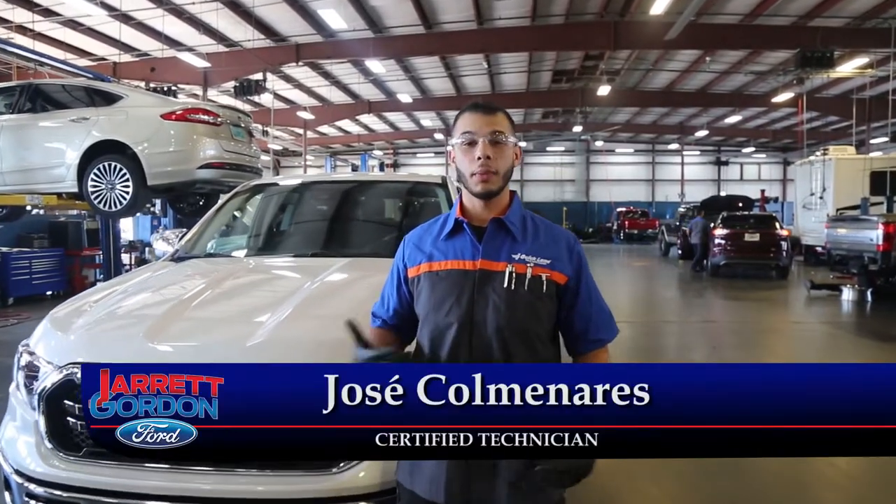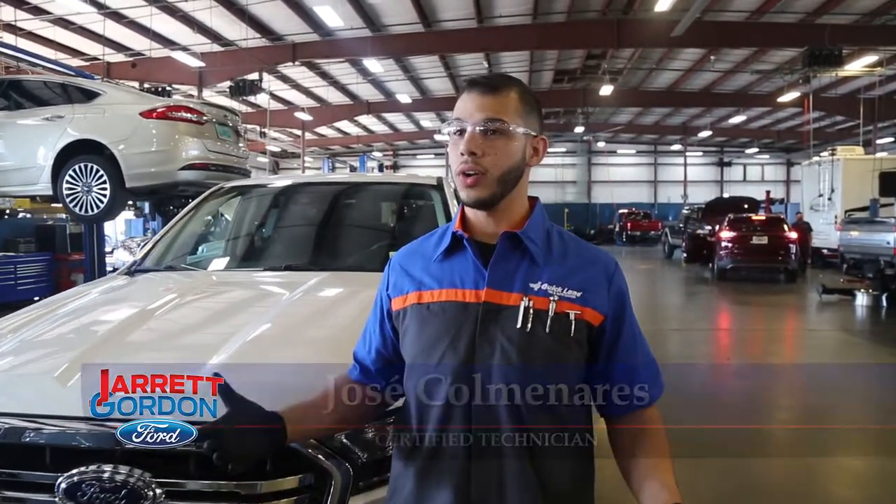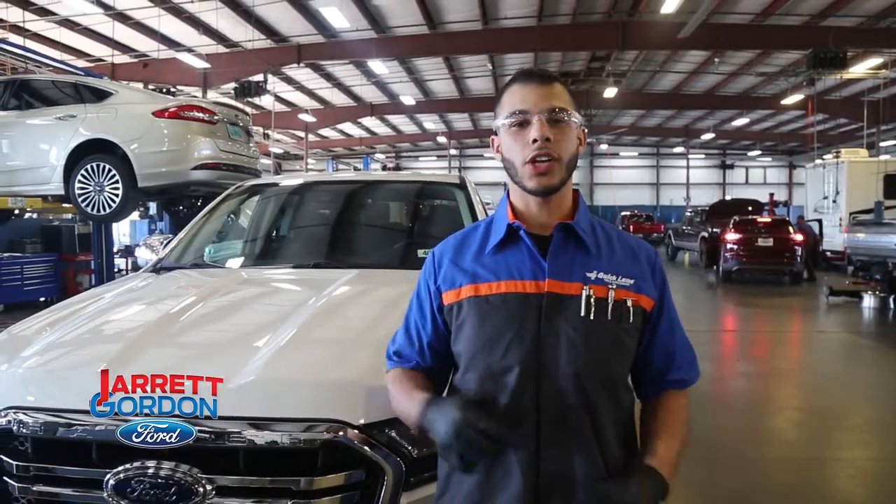Hey guys, my name is Jose Comanarez, I'm the lead quick line tech here at Jaron Gordon Ford and I'm going to show you today how to check your tire pressure.